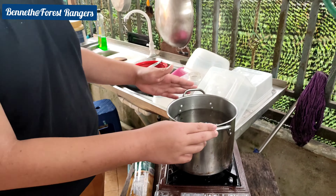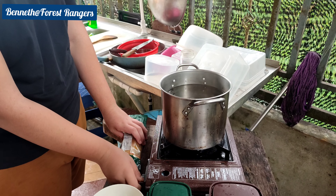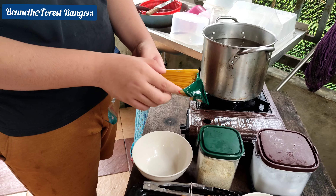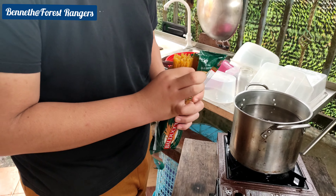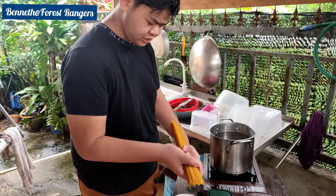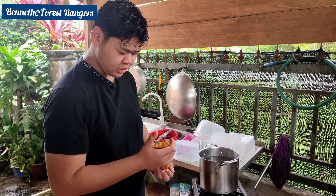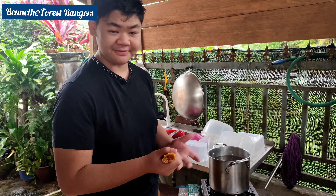What we're going to do first is we're going to boil the water. And while it's boiling, we're going to take our spaghetti. This is our spaghetti that we're going to use. This is enough for our small family — just four of us, so this is enough.